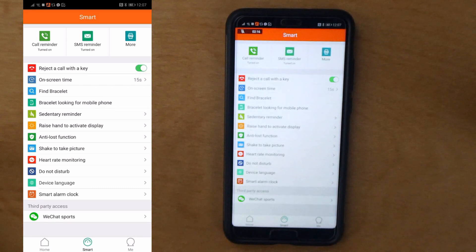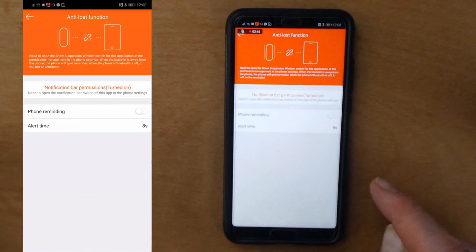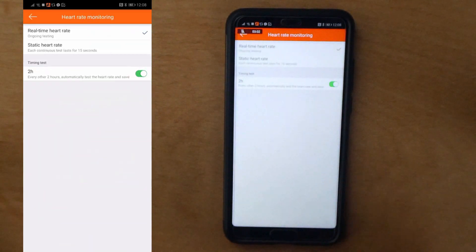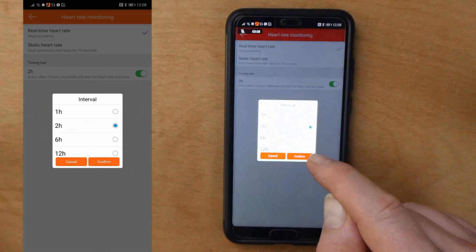When I first started wearing it I had the heart rate monitor set for every hour and raised hand to activate the display turned on. Because of the nature of my work I use my hands a lot, so it was forever turning itself on. I found that by switching that off and lowering the heart rate monitoring frequency, the battery lasts a lot longer. The last time I charged it was over a week ago and it's only used one notch on the battery out of four. Anti-lost function lets you know if it's got too far away - if there's a break in the connection between the watch and the phone. Shake to take picture: you can shake the watch and it will take a picture using your phone.